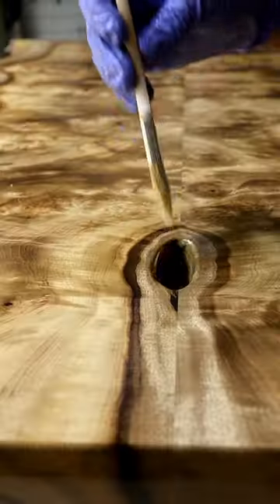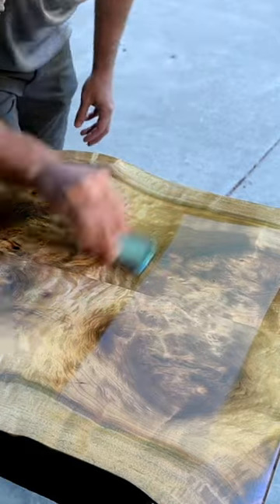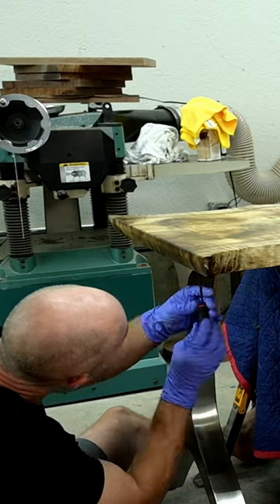And you can see why it's a little controversial right there. I decided to leave that void — I thought it looked cool. Some people aren't a fan, but some people just don't like that type of thing.